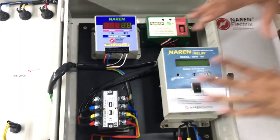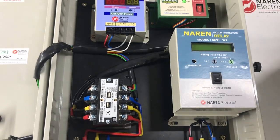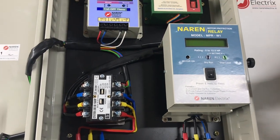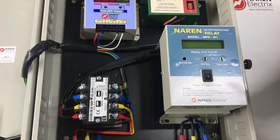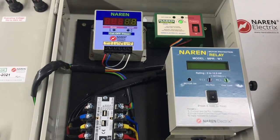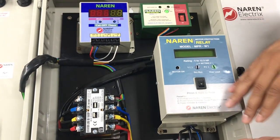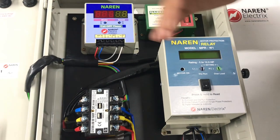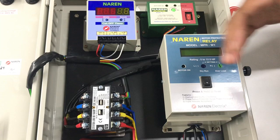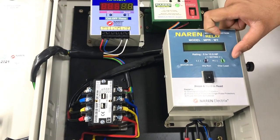The importance of having the Naren motor protection relay is that it is a digital relay which takes care of the safety aspects of the motor. It has dry run protection — whenever the motor runs dry, it turns off the motor. It also has overload protection, so if the motor gets jammed due to low voltage or silt deposition, the motor is immediately shut off. Additionally, it has built-in single-phase protection: whenever one supply line is absent or one motor cable gets cut, the motor is immediately shut off.